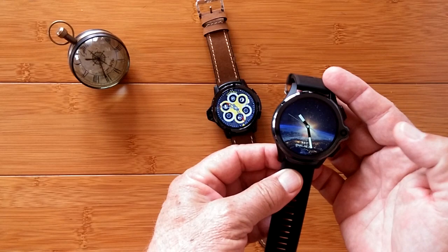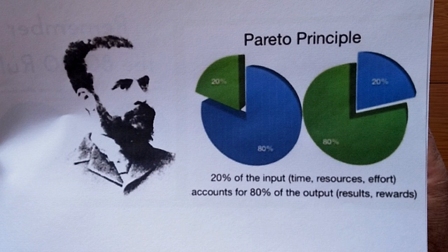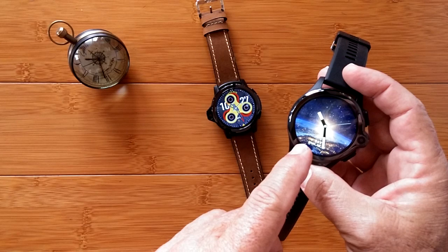80% of you are going to get what you need in two minutes. The rest of you are going to get the rest of it in the whole video. It's called the Pareto principle — 20% of the input accounts for 80% of the output. So with that said, I'm not going to give you true always-on capability right away, but I can give it to you for up to 30 minutes.